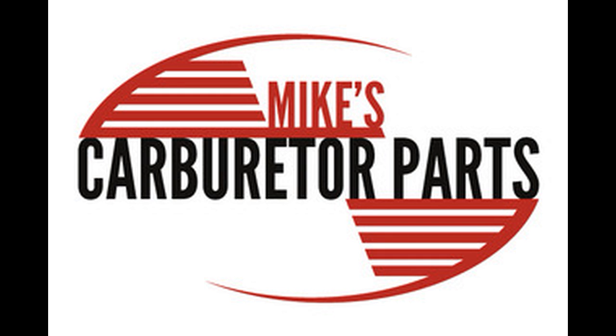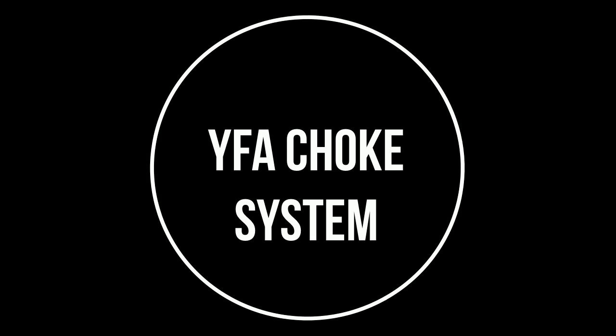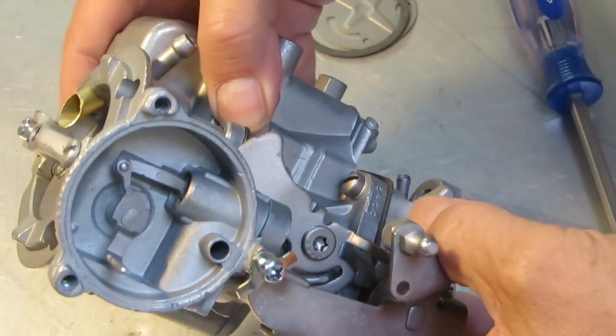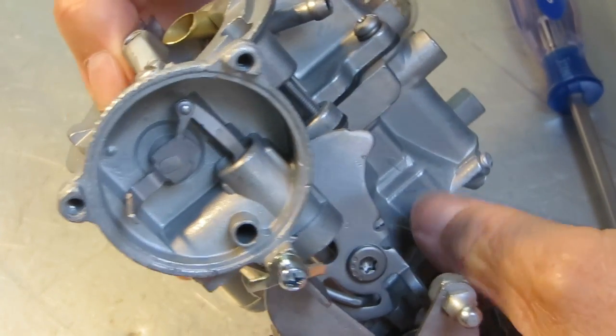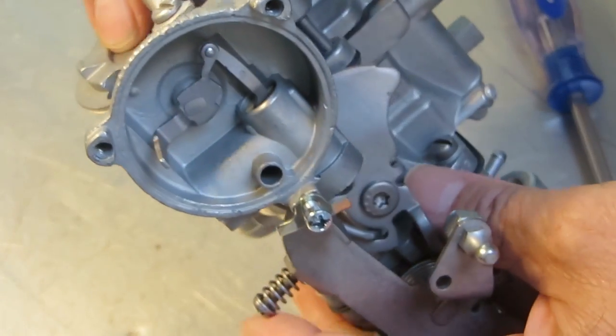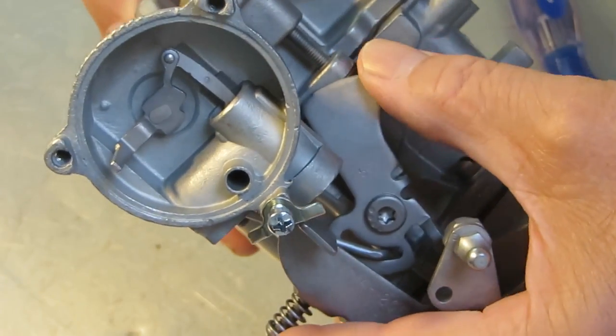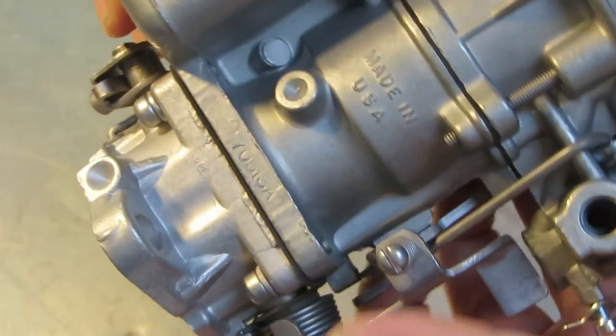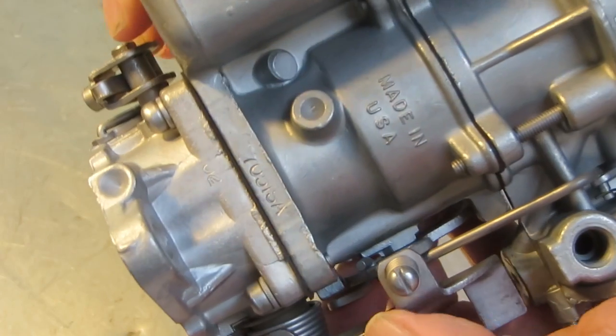Mike's Carburetor Parts here, illustrating how the choke works on a Carter YFA one-barrel carburetor. This is the YFA, and when the choke is closed like it is now, you see the fast idle cam is up, and your idle screw will be on the high point of it, which increases the RPM a little bit.